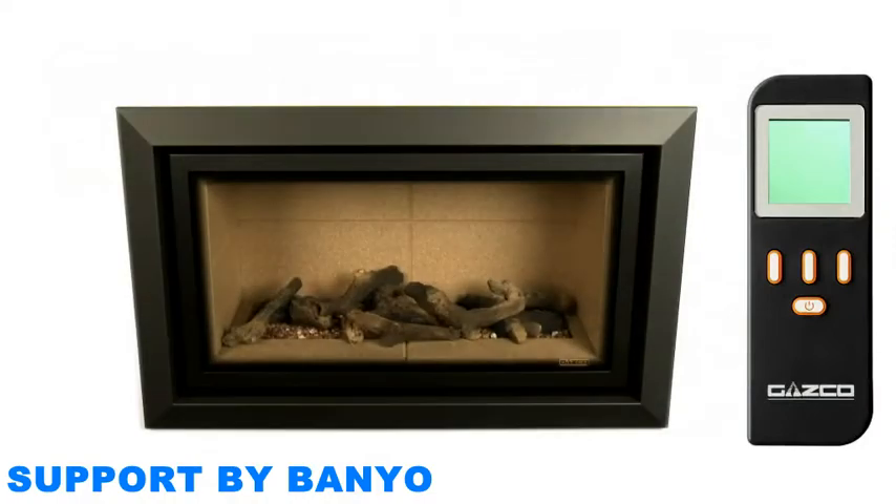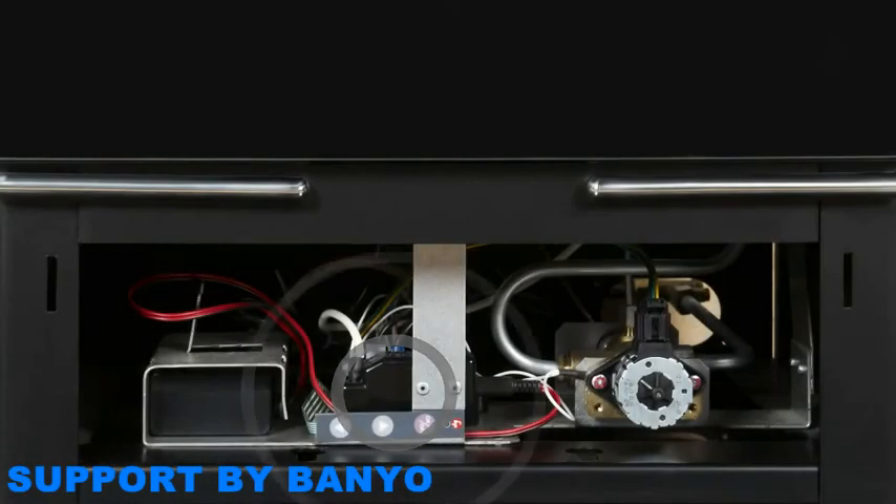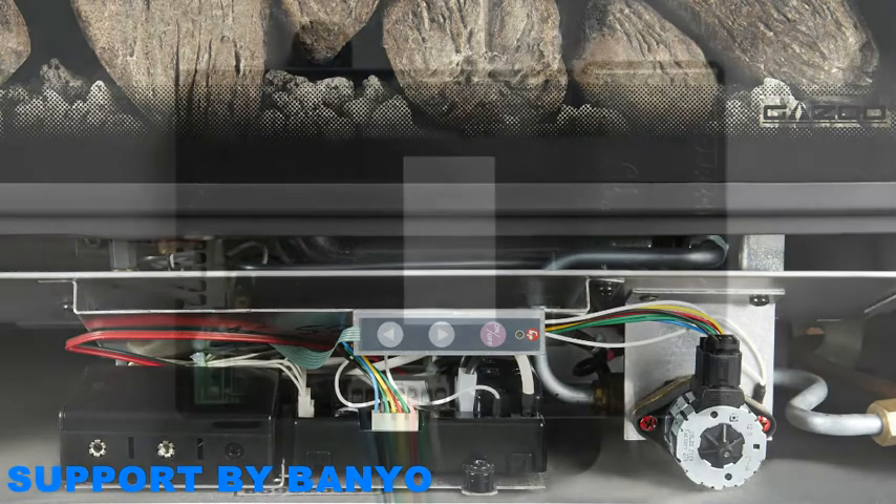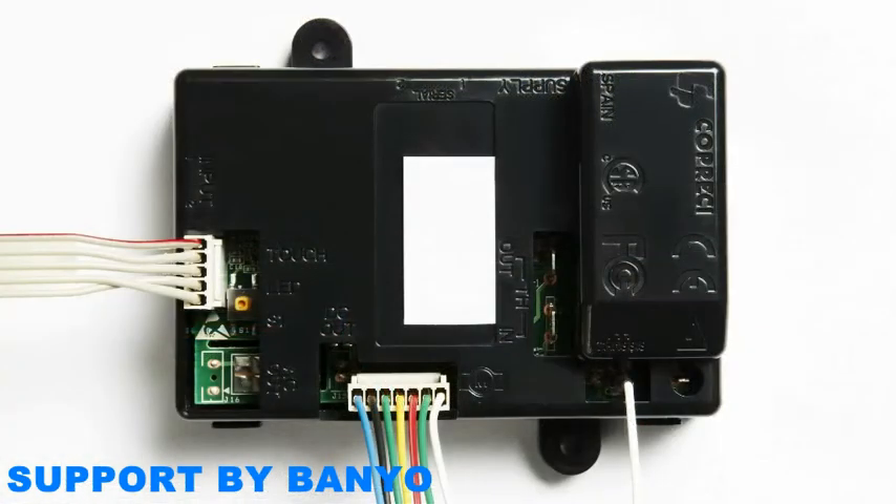Before you begin, ensure that your fire is switched off and is completely cold. You will also need to locate the control unit of your fire. The location of this can vary depending on your fire, full details of which can be found within your instruction manual. However, in some instances this will also necessitate the removal of the fuel effect and burner system. In such cases, we would recommend that pairing is carried out by a qualified engineer.